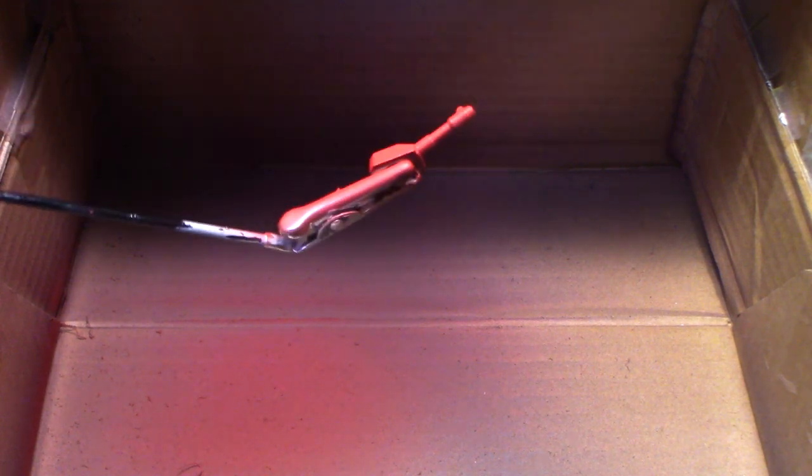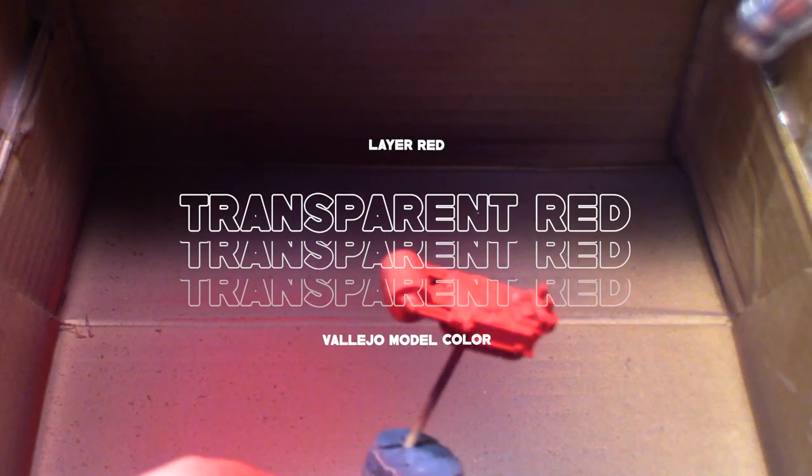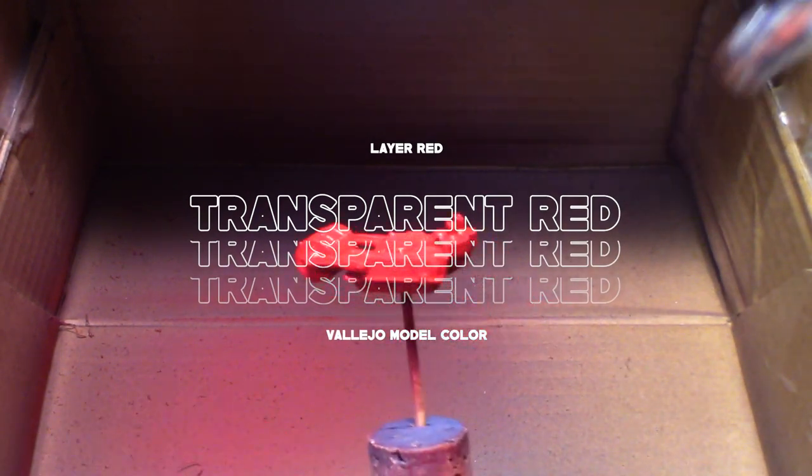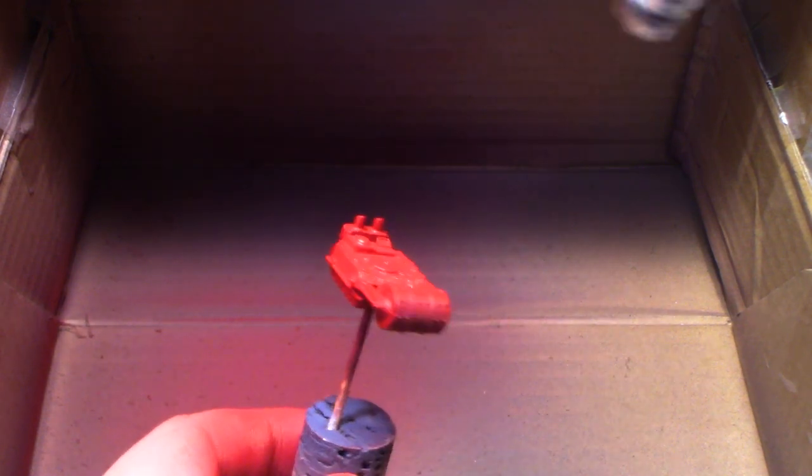Once the chassis and turret were painted I moved on to my favourite secret weapon for painting red, which is my transparent layer. This paint is quite transparent but when you put it over the top of the flat red it gives you this really lovely deep, almost telephone box red. It's lovely.